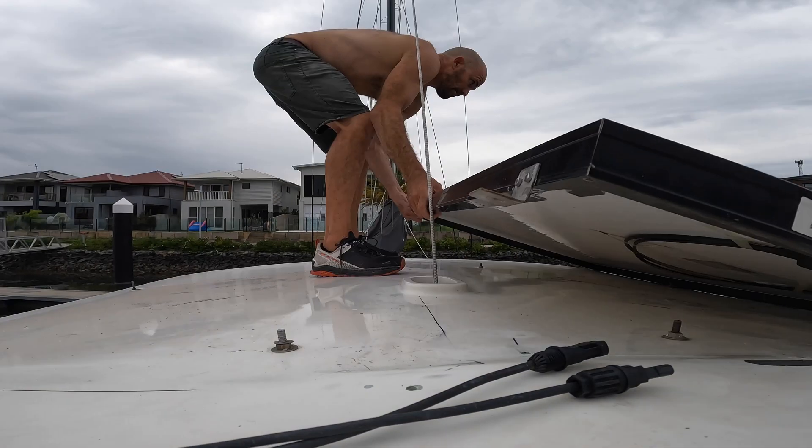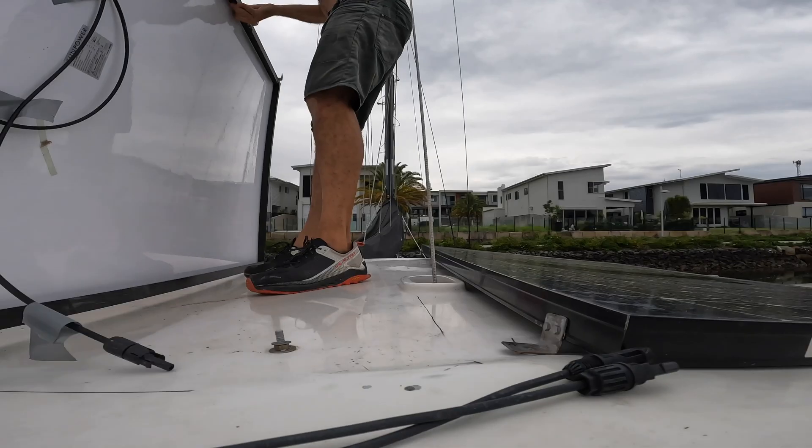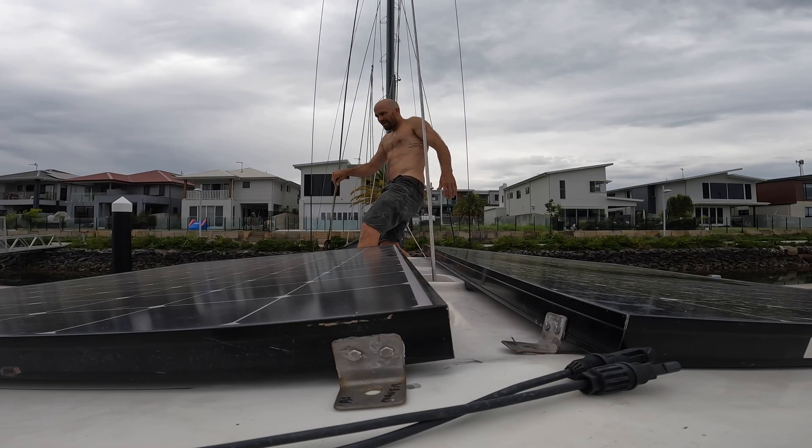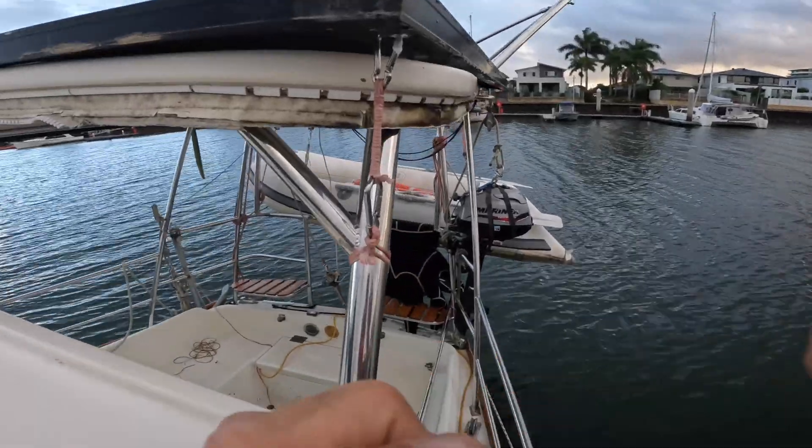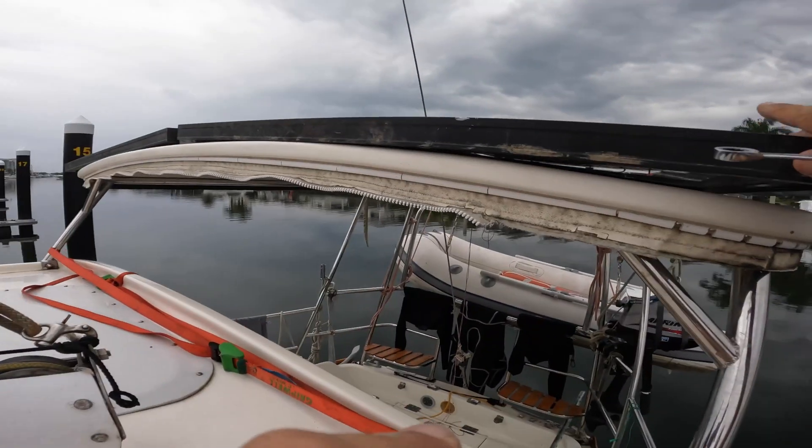Put the solar panels back on the bimini for the last time — yay — and then fixed it all down. Looks pretty neat. I'm going to connect these up in series. These two Maxeon 3 solar panels weigh about 19 kilos, they're 400 watts each and they come in at something like 60 volts. My system is 48 volts and I've got a Victron 48 volt charge controller, so I'm going to wire these in series — positive to positive and negative to negative — and maybe even get it hooked up today even though there's not much sun.